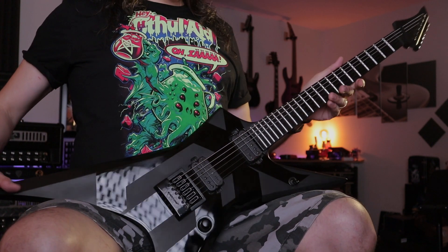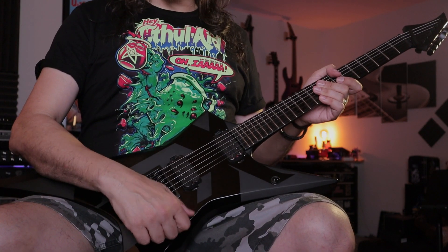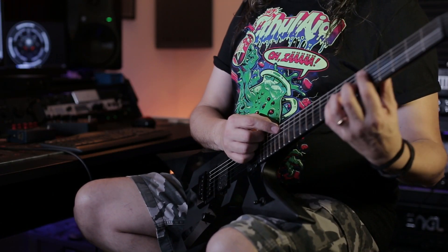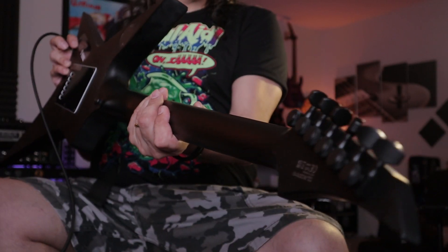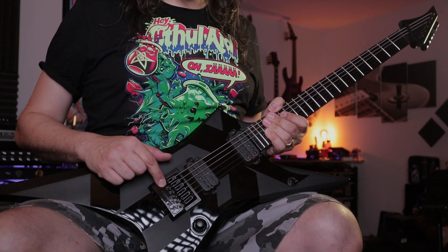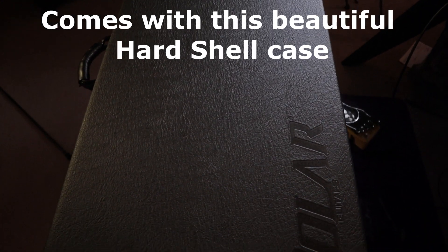As you can see, it's a beautiful instrument — super simple: three-way toggle switch, two pickups, Duncan Solar, one knob volume knob. Alder body, maple neck, ebony fretboard, stainless steel frets — thank you very much, this is awesome — frets forever. 18.1 locking tuners.